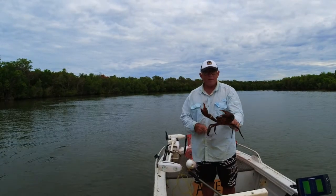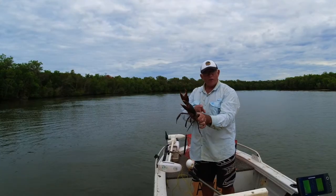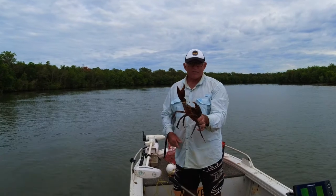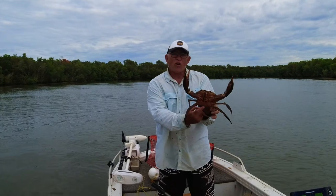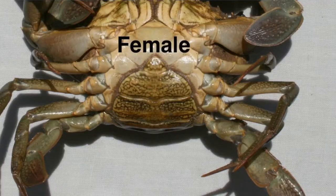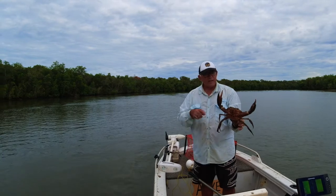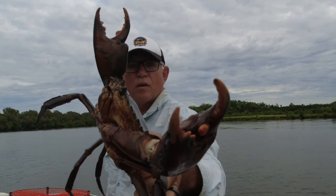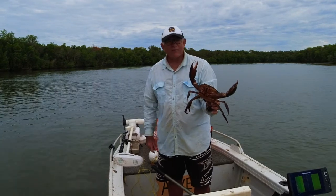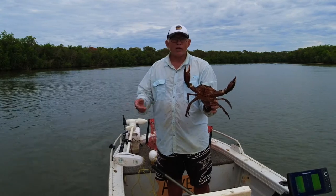That's a good-sized mud crab. They need to be 15 centimetres in Queensland, measured across the widest part of the shell. If you don't have a crab measurer, an iPhone is about 18 to 20 centimetres, so if the crab's as wide as your phone, you're good. You can also check the shape of the bottom of the shell to tell males from females. Notice that his claws are quite rounded off — not sharp — which means he's going to be full of meat. When they're sharp it's a brand new shell and they're quite empty. He feels nice and heavy, so I'm taking him home for the recipe.